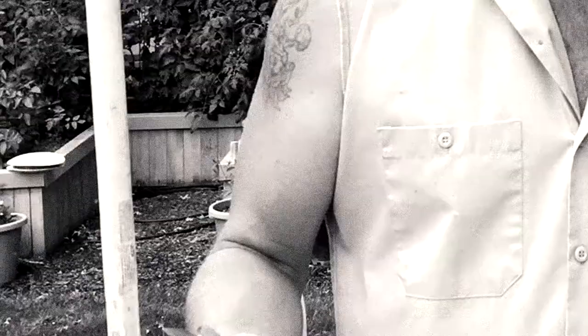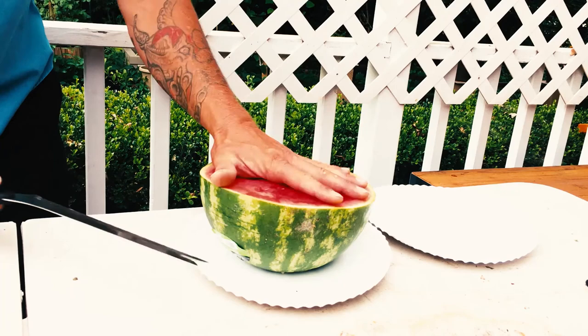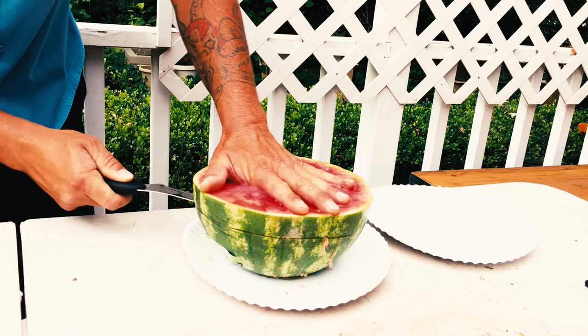One fun, easy way to get rid of these sad pests is a knife and a watermelon. Cut an inch or so — maybe an inch and a half, maybe an inch and five eighths — out of the watermelon, like so.